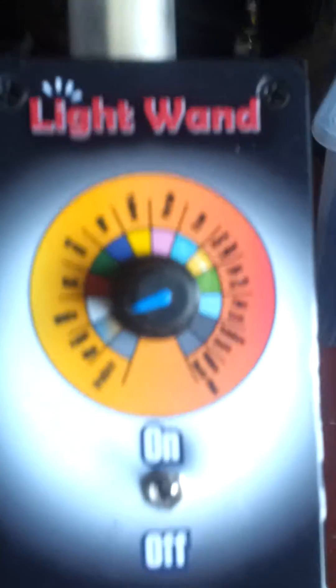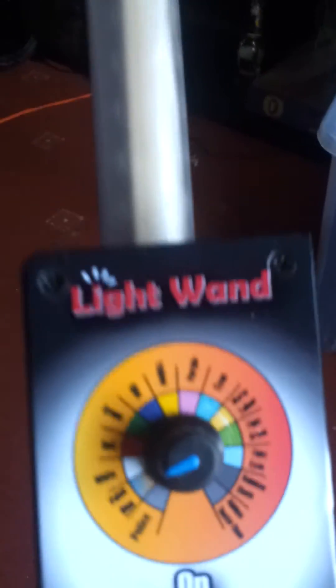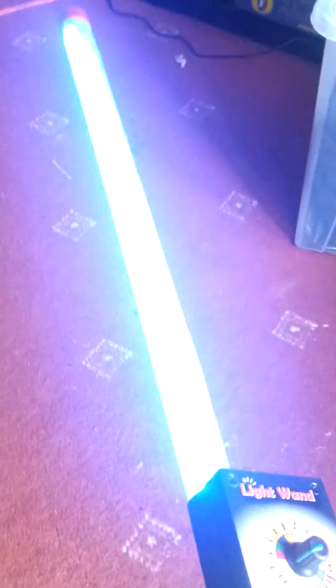Right, here we go. A little wand I've made — a light wand — but there's a dial to do different things. So turn it on, and we'll start pulsing.